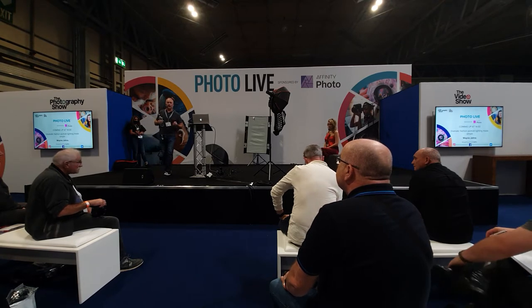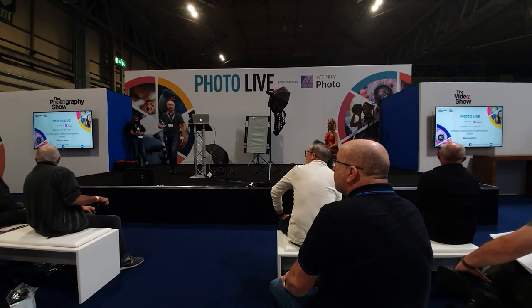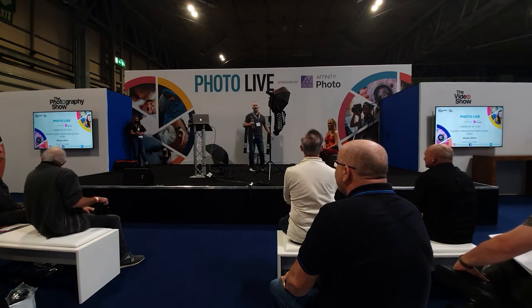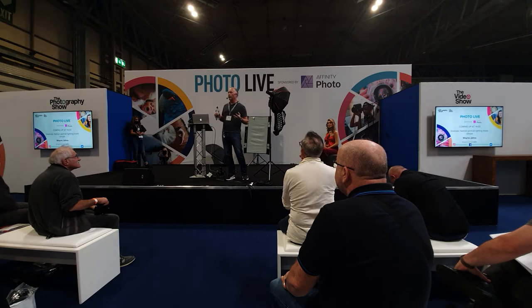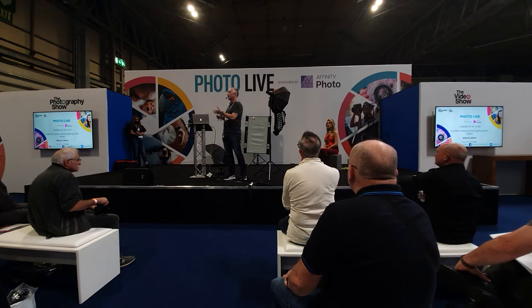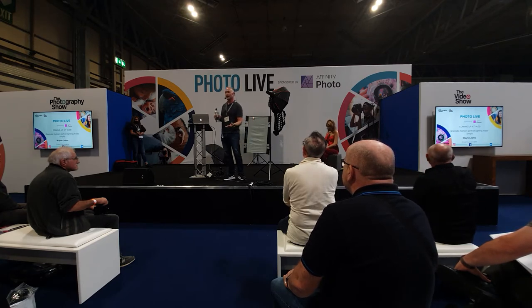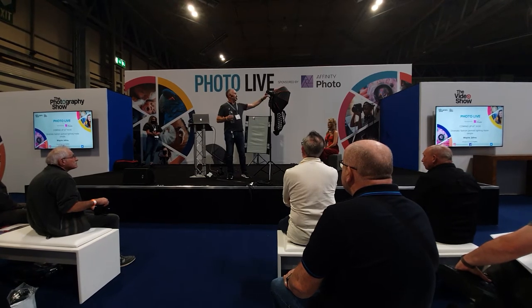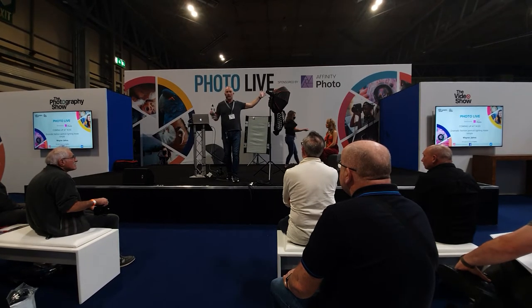I'll do a little run-through of the kit I'm using today. I'm tethering into Capture One Pro. These are little Pixapro Pica 200 Pro units — or Godox AD200 Pros if you want to call them by their brand name. Unfortunately, Essentials Photos of them are here today.